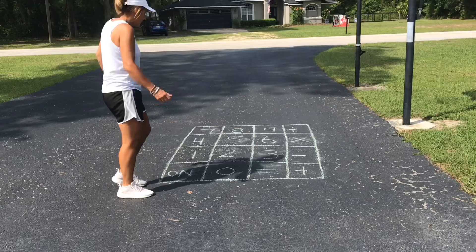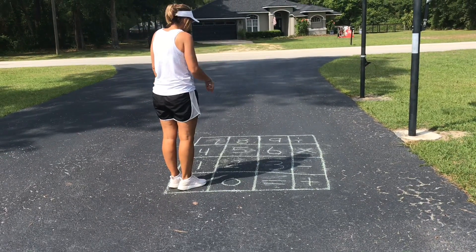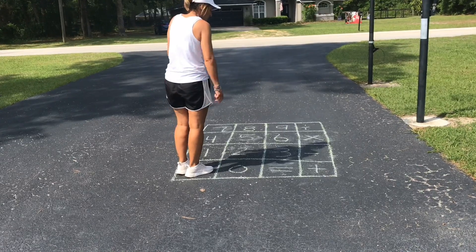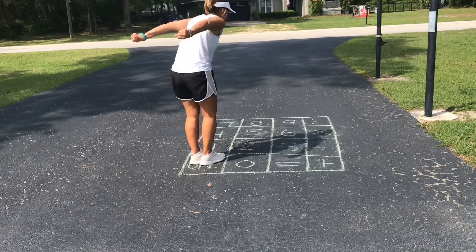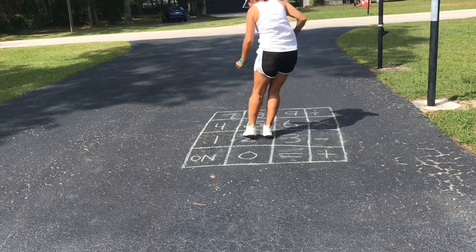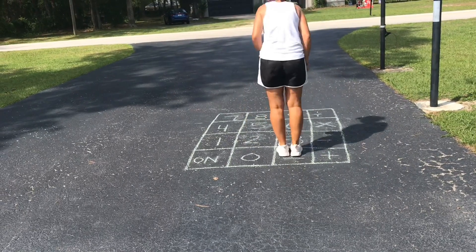Then I'll turn my calculator back on again and I'll do subtraction. I'll do 6 minus 2. So I'm going to have to jump all the way to 6 minus 2 equals 4.